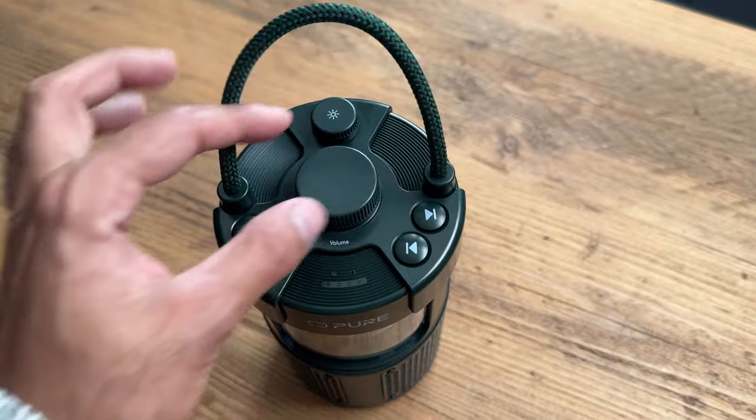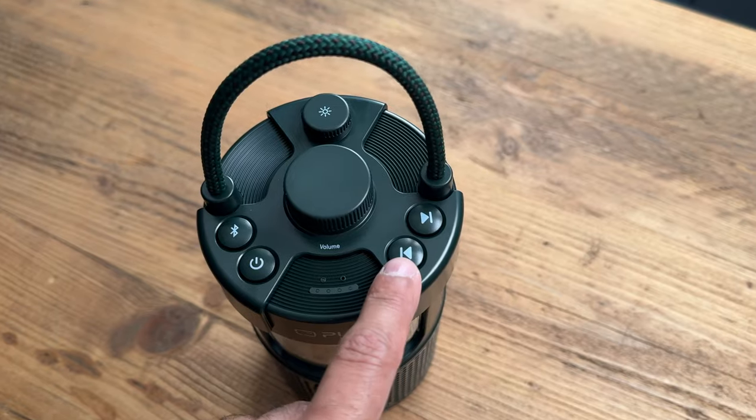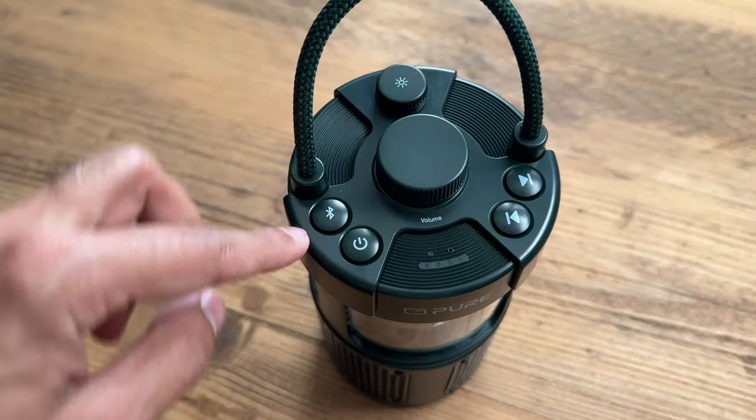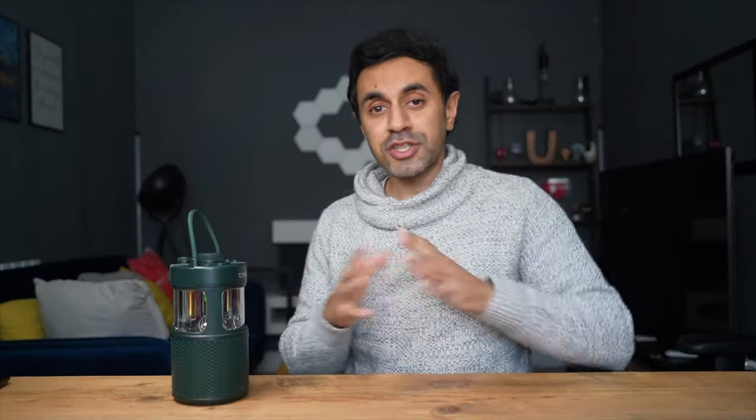There are a few buttons on the top — the middle one is the volume control, which also doubles as a play and pause button. You also have next track, previous track, the power button, and the Bluetooth pairing button. There's also a lantern control wheel so you can change it from a cold white light to a warm white light. Let's go ahead and power this on by holding down the button for a couple of seconds.